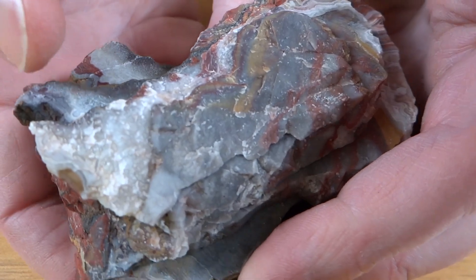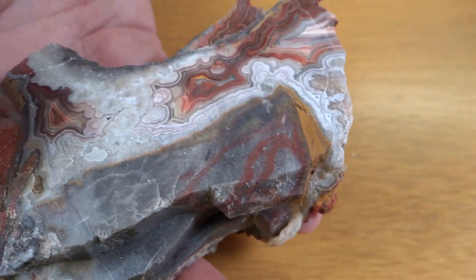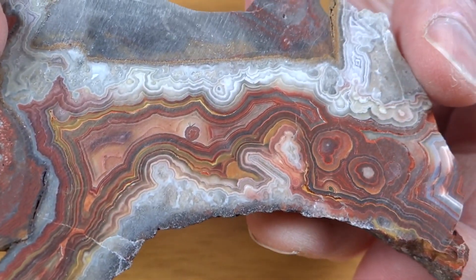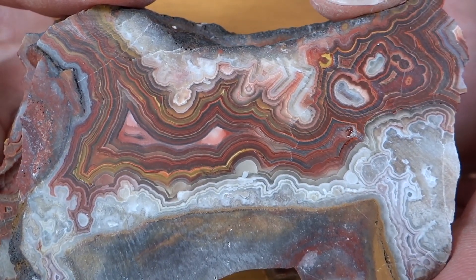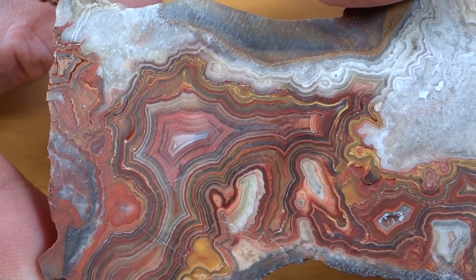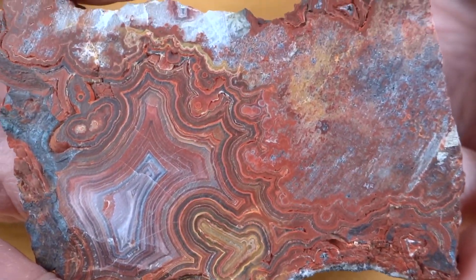And I saved my favorite one for last — here's what the outside looks like. Getting a little better, getting really good, and then we get into the really colorful stuff. Well, that's fun.